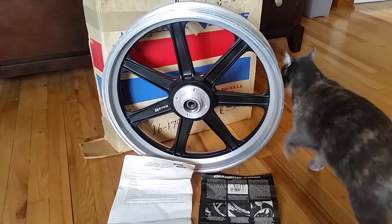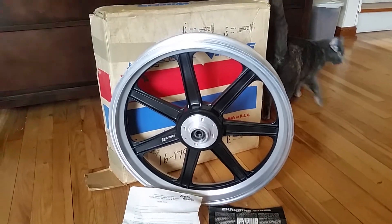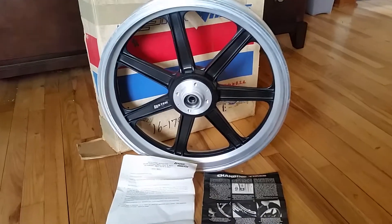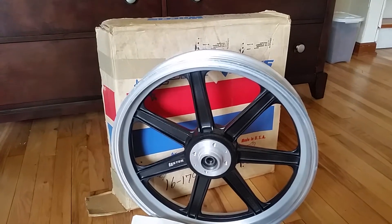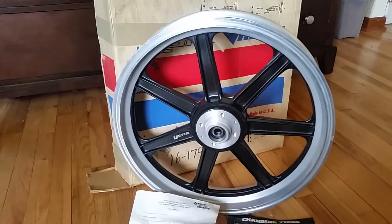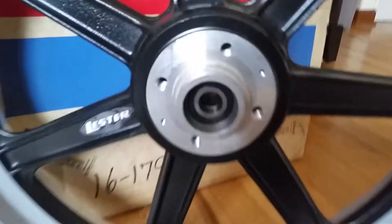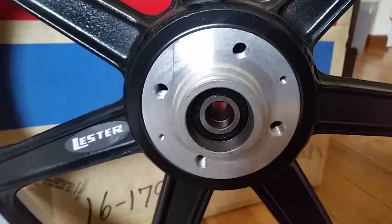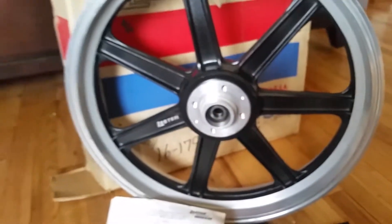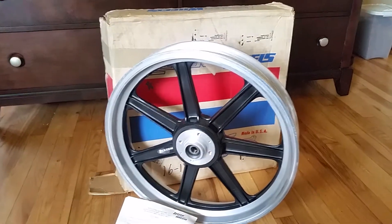Hi, this is Joe. It's been a while since I posted a video. I just picked up this Lester wheel — I wanted to show you it. It's an 18-inch front, new old stock, in the box Lester wheel, listed as being for the KZ 900, which makes sense because it has a four-bolt system for mounting the brake rotor. Look how it gleams. It's 18 by two and a half inches.